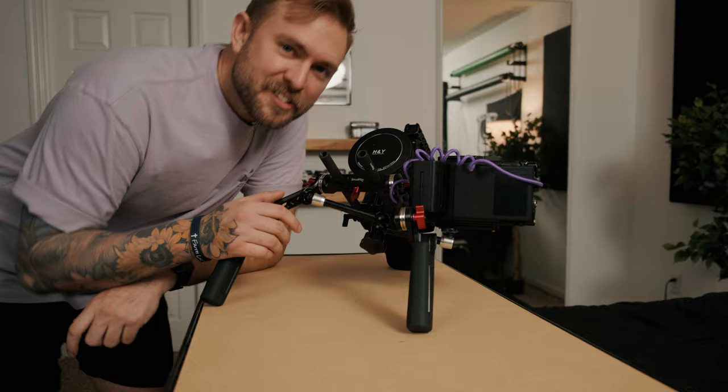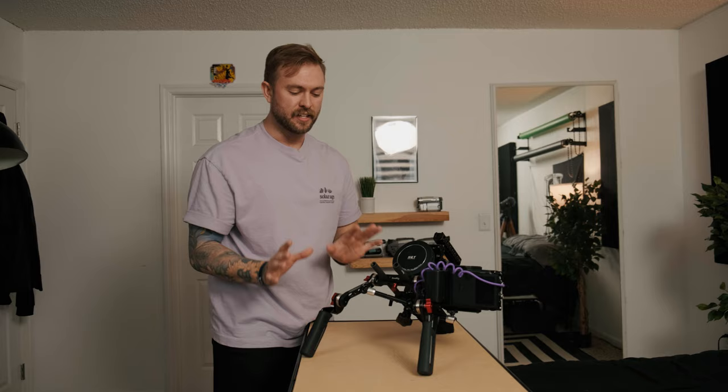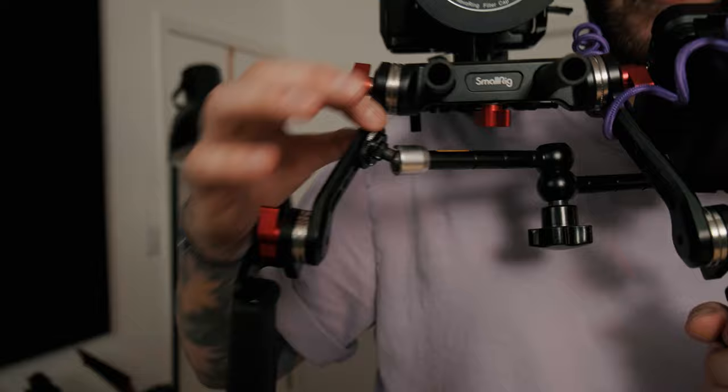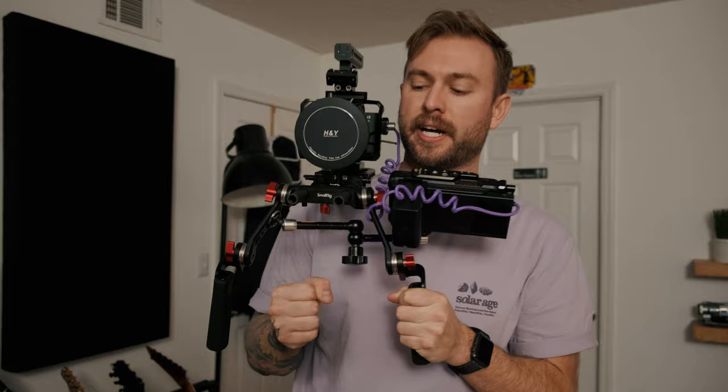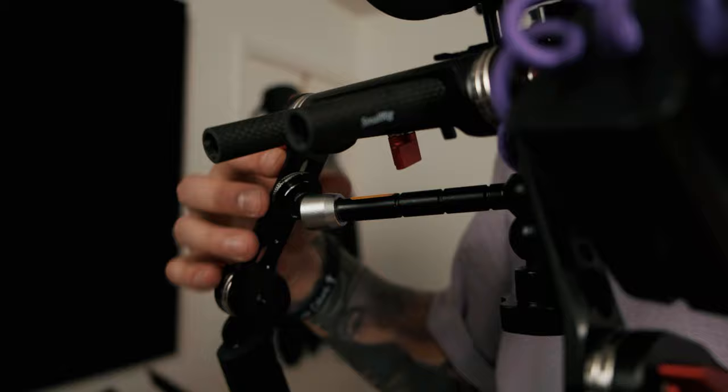Now we're talking about one of the more expensive parts of the rig: the handle kit. This is the SmallRig Shoulder Rig Handle Kit 2002. The reason I went with pricier handles is because this is where all your stability comes from when you're getting your shots, so you want something very sturdy. The rods are angled out so you get a wide grip — if your handles are too close, the camera can tilt back and forth. These are really good quality with rosette mounting screw clamps. You can get cheaper ones, but these feel really great, even with sweaty hands.